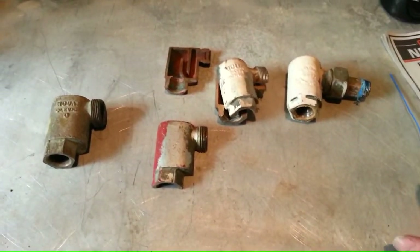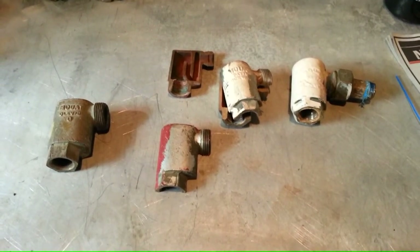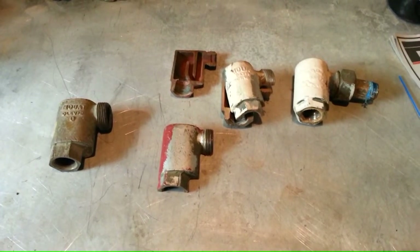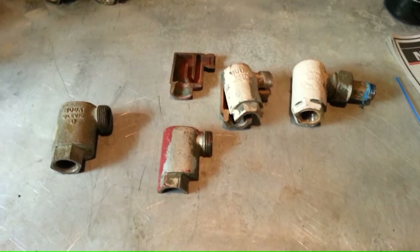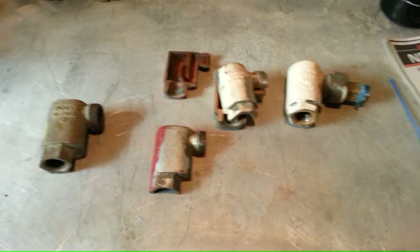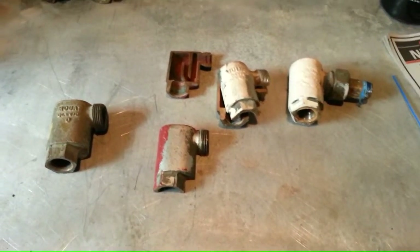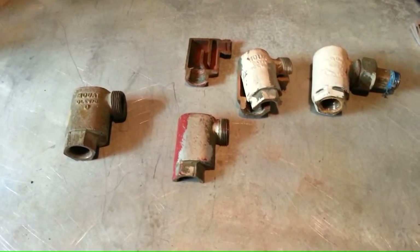And now, hopefully, you have a little bit better understanding of the Moat water seal. Just remember, it is not a steam trap. You will hear us call it the Moat water seal trap — we're just so used to talking about radiator traps that the word 'trap' just slips in there. But in reality, this is not a trap. Never was. Never will be. Can't be. Thank you very much.